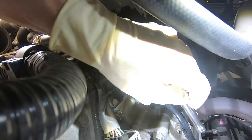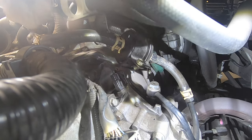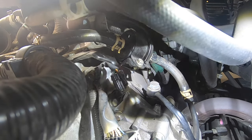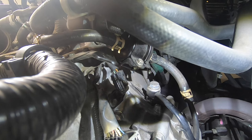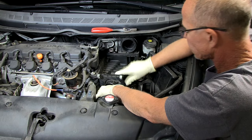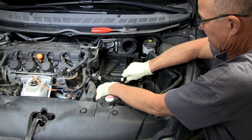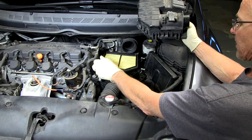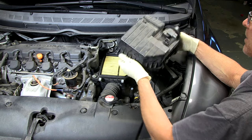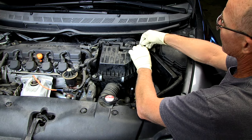Make sure everything's secure. Remove that rag that you put in your engine compartment, and then reposition your hoses back into the bracket. Put your air cleaner assembly back in, tighten it down with the two bolts, reinstall your air filter and top of your air cleaner, and reconnect the air intake sensor.